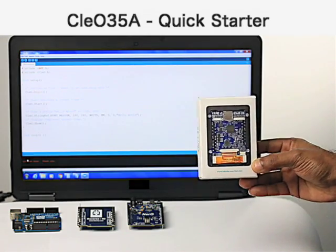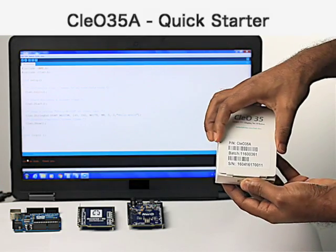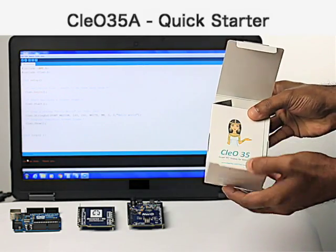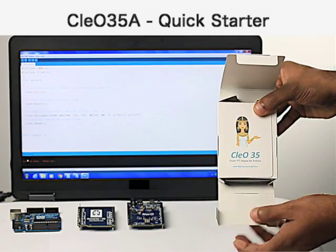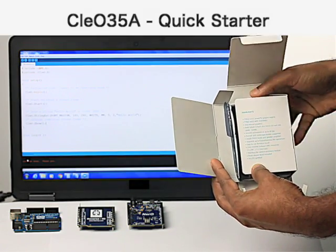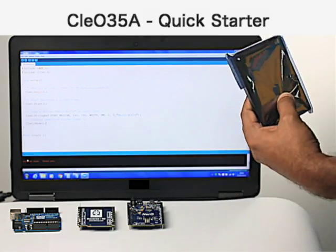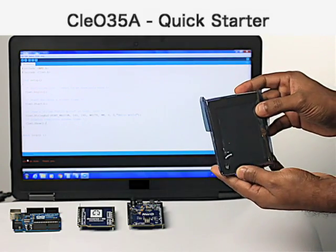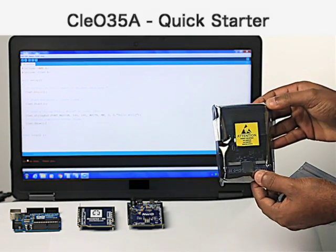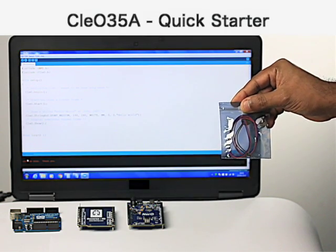The package from the mail is something like this. After opening up the box, all the features of Clio 35a are displayed and the highlights. The package contains the Clio 35a module and the cable for the speaker.